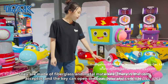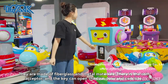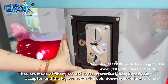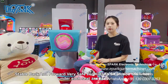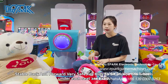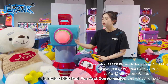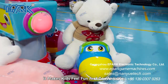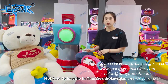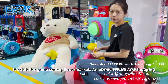They are made of fiberglass and metal material. There is a coin acceptor and the kids can open the coin door and box. Stable back and forward, very safe for kids to sit in. The wheel under each seat is fixed, making it feel fun and comfortable. This machine is wholesale and used for supermarkets, shopping malls, and as a mobile car.